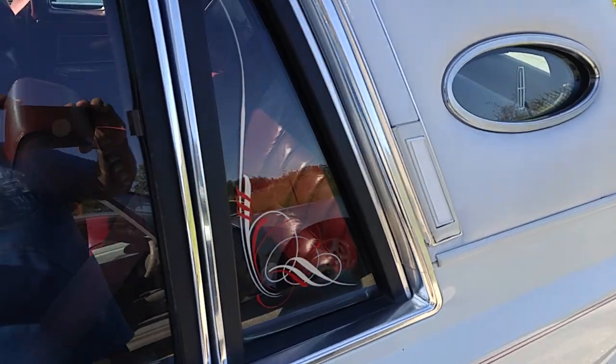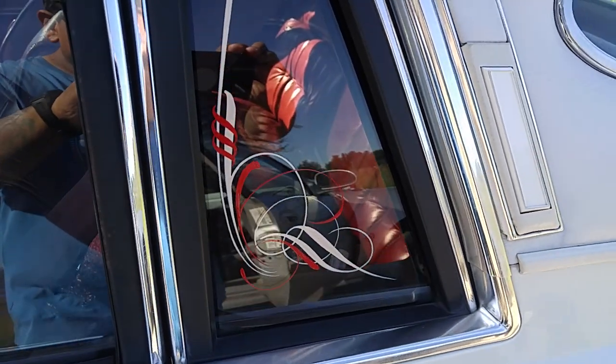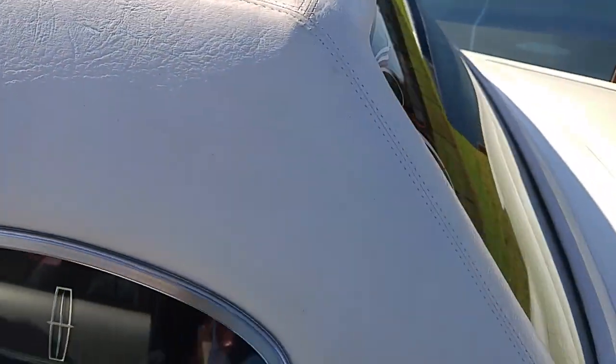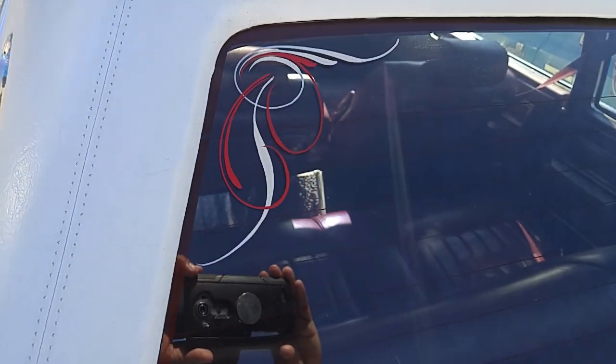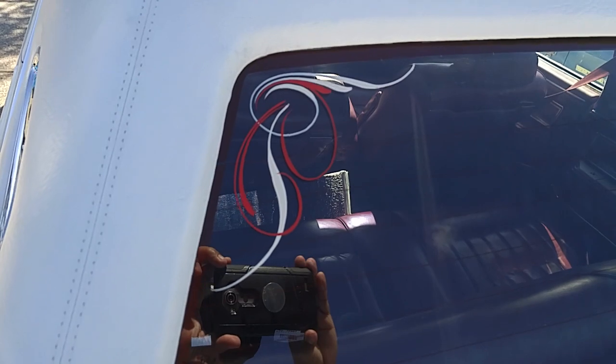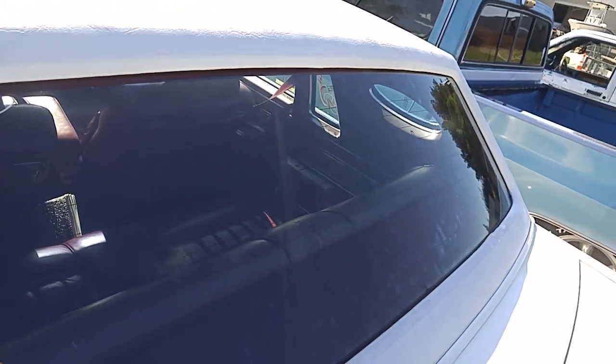What year is it? Around '82. The customer just wanted something on the back window — a little something on the corner window there, on the back.